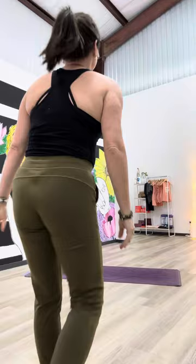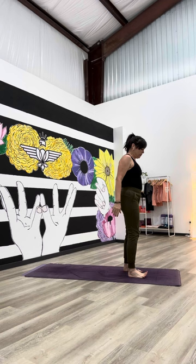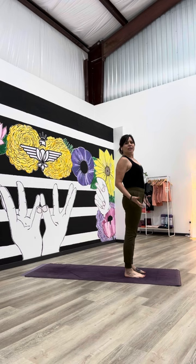Let's build a very traditional warrior one. Once you have these warrior postures — the traditional versions down pat — it's always fun to add some variations, but let's build a strong, steady, classic warrior one first.